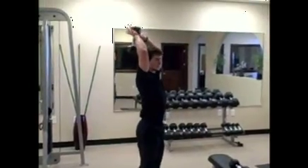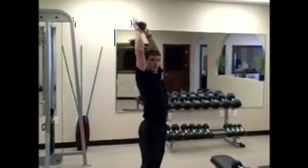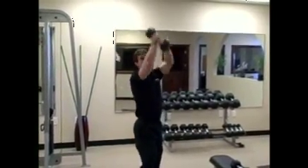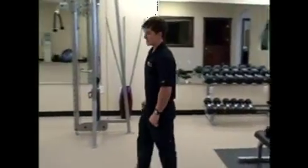Last one — we've got to finish up with a tricep extension. We're going to end up doing two rounds of bicep curls and two sets of tricep extensions.